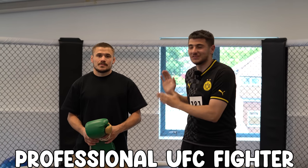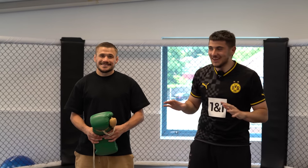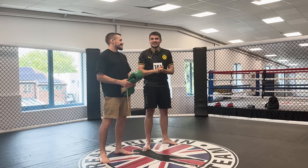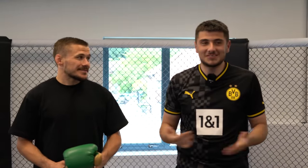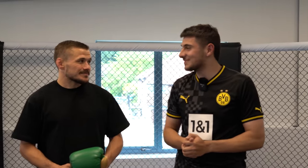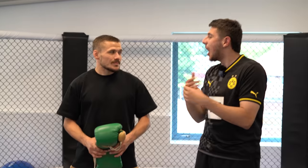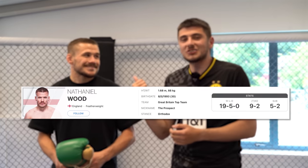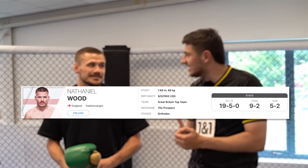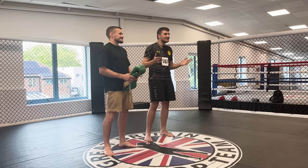Today we are joined by professional UFC fighter Nathaniel Wood. You're fighting at London O2 Arena July 22nd — I'm going to hopefully be there to see you knock out your opponent. This man's got a mixed martial arts record of 19 and 5, nine of which being by knockouts. I've done my research.